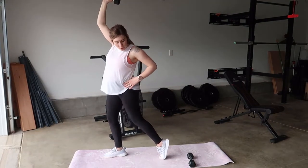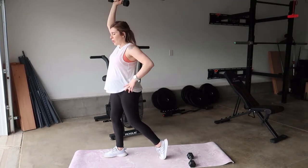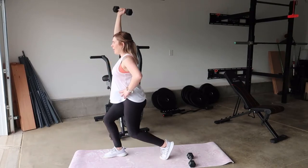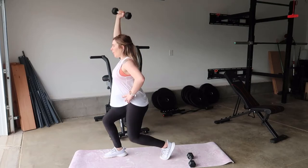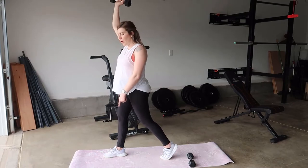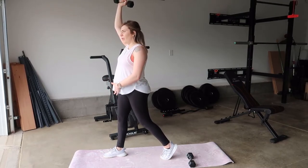Come down on your toes to a 90 degree angle. When you're down, don't smack your knee on the floor — just barely come above it — and press straight up.